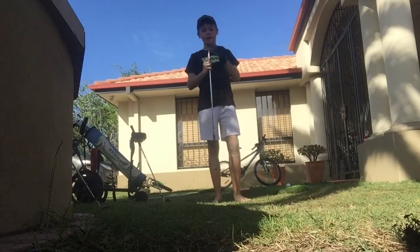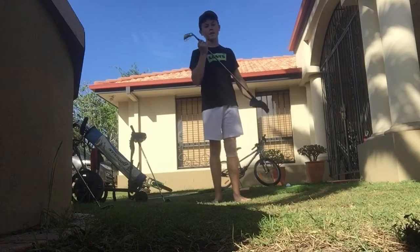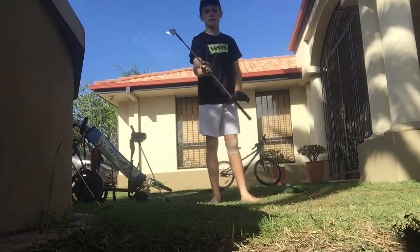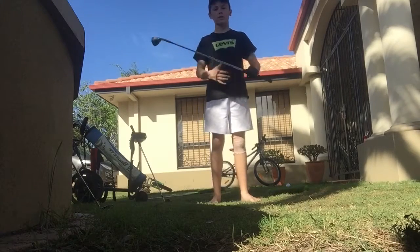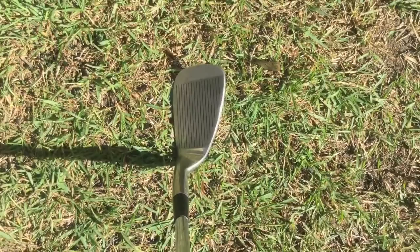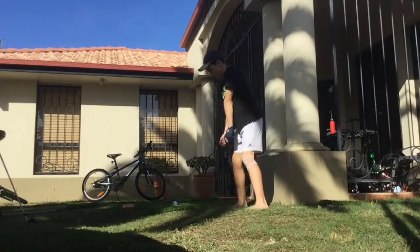Hey guys, it's Lachlan Mulherran here and I've got the Optima Pitching Wedge PGF forged. Today I have this in a stiff flex steel shaft and a hand forged head, and all we can do now is just pretty much test it out. So here we go.